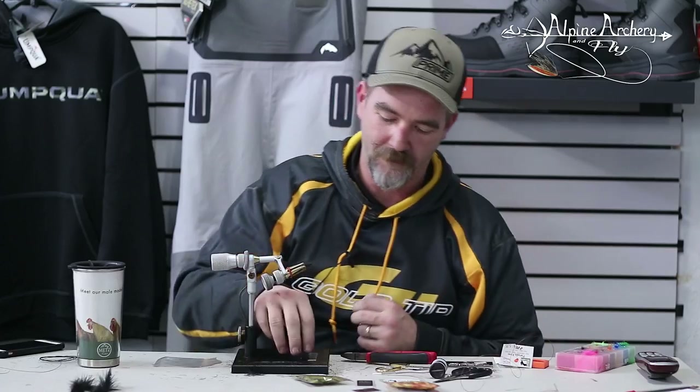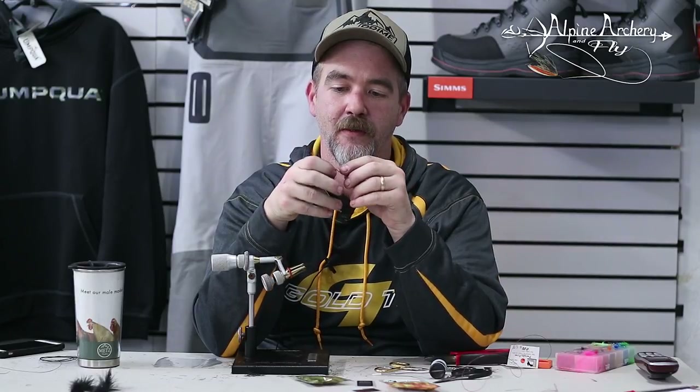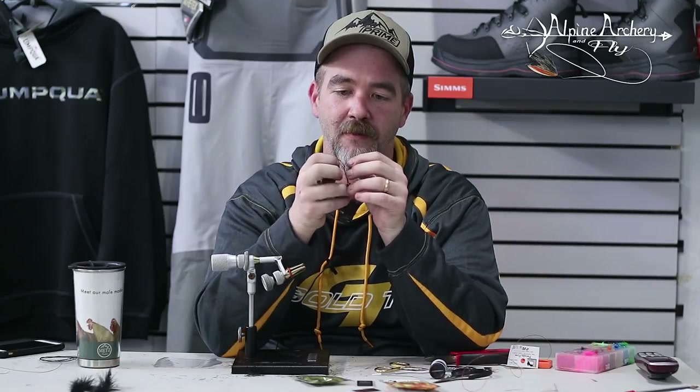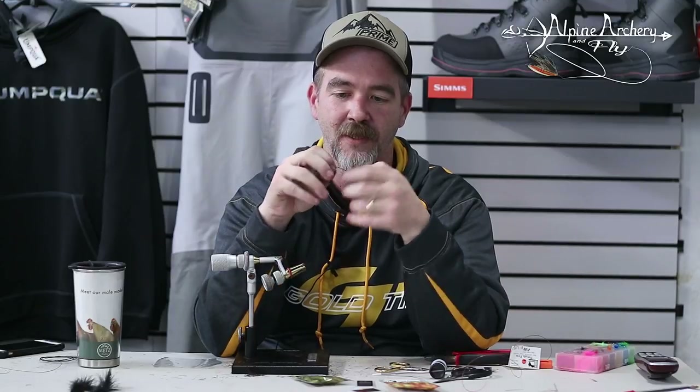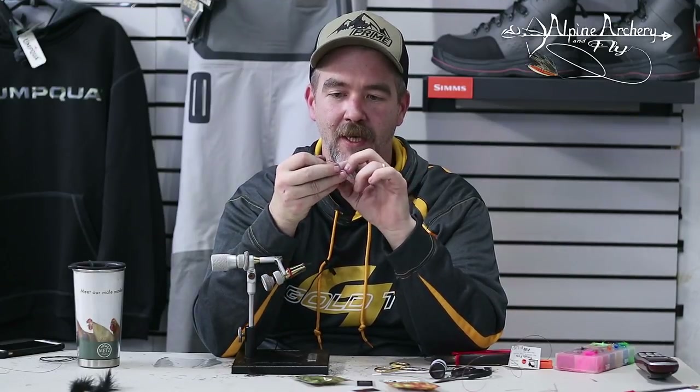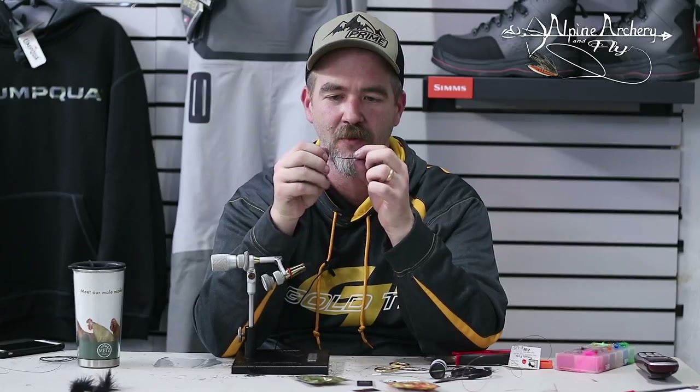Now for the trailer hook — this is the OPST trailer hook. Speed that through: go underneath the hook from the underside of the eye, pull that up, and bring that over. For you guys who've been doing these flies for a long time, you've seen it rigged like this. But I'm going to show everybody just because you've got to be able to do it. Pull that tight and it creates that nice little connection there. The hook is riding up, which is the way I like it.